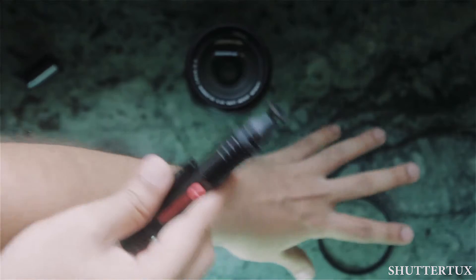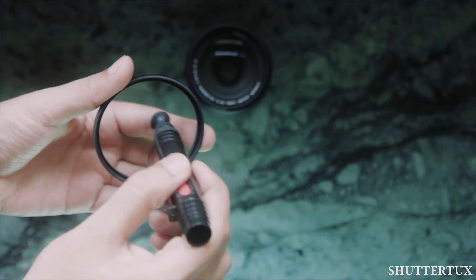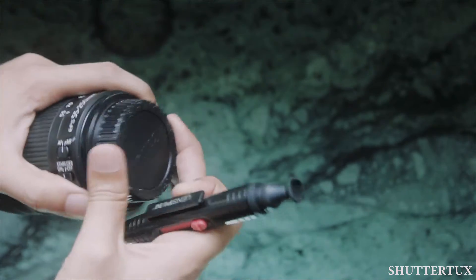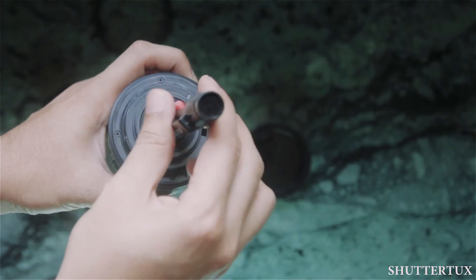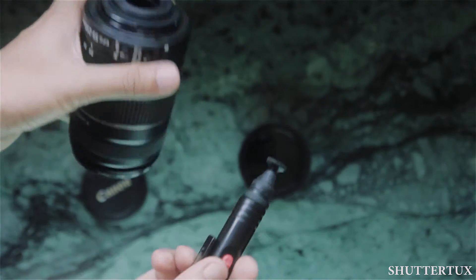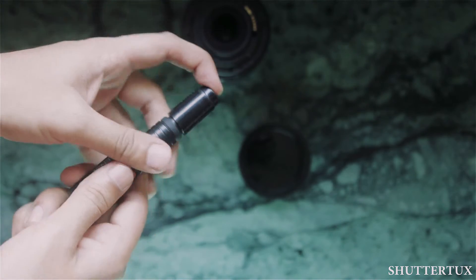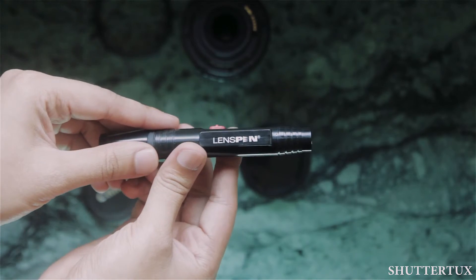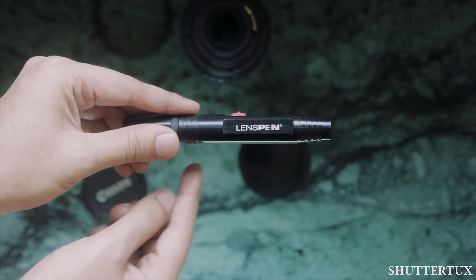You can even use this to clean your filters, or even the rear element of your lens. This is a very handy tool — a must-have in your lens cleaning bag. It costs around 500 to 600 rupees, depending on the brand, but it is very helpful. I have been using this for quite a while and I highly recommend this product to you.